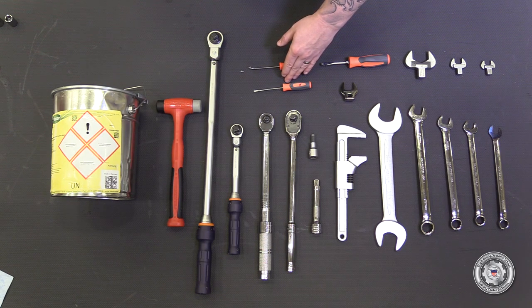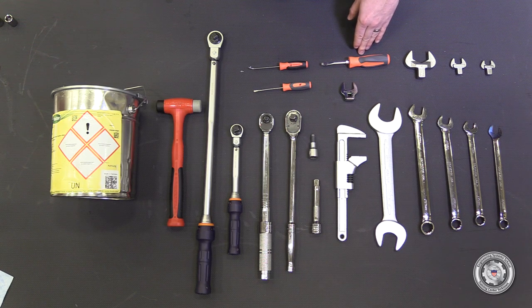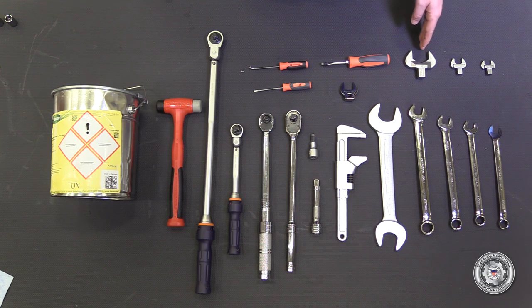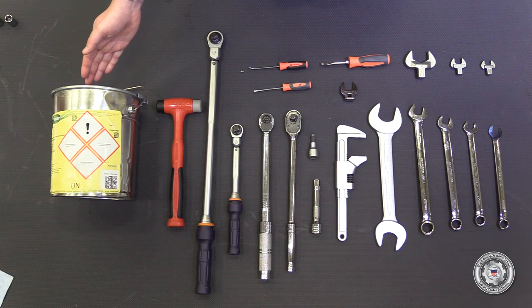A small flat head screwdriver, a scribe, a flat head screwdriver, a 22mm crow's foot 3/8 drive, a 41mm swivel head, a 19mm swivel head, a 17mm swivel head. And for consumables: Hakaform 3015.